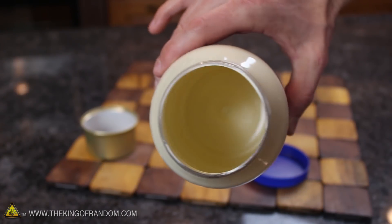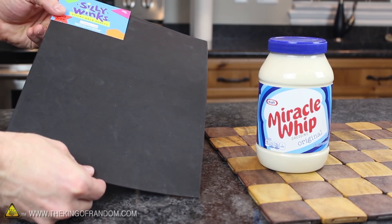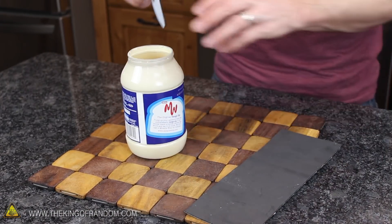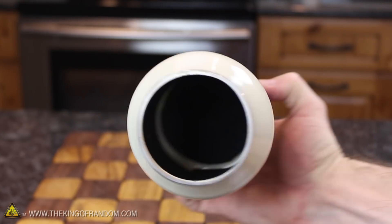Now to help protect the fresh paint from getting scratched up, I picked up a sheet of sticky-back foam from the craft store for 89 cents. I cut out a circle the same size as the bottom and a rectangle that matches the sides, and after pressing them into place, you can see it protects the paint and helps cushion whatever we place inside.